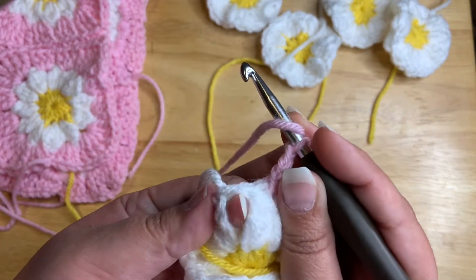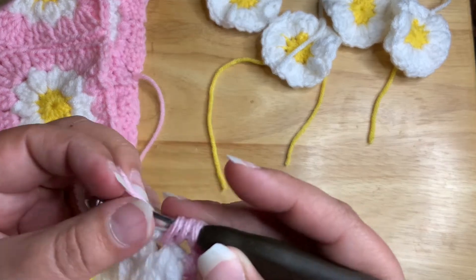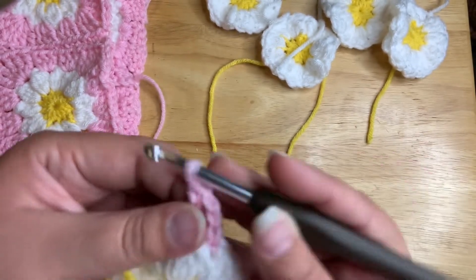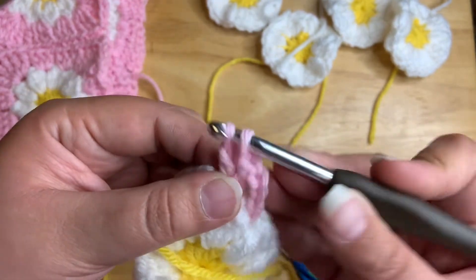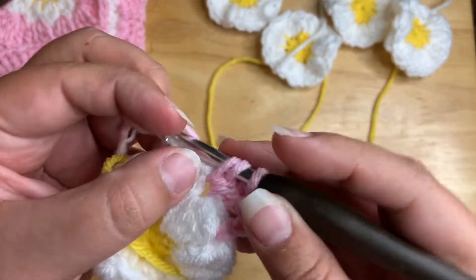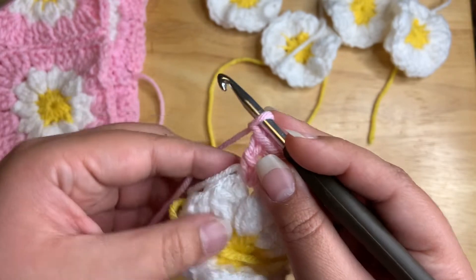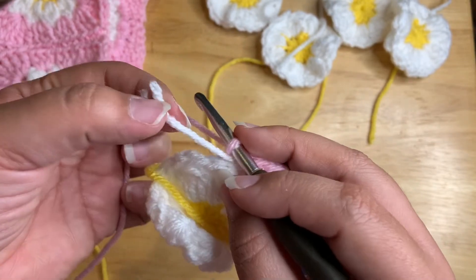Yarn over and I'm going to go into this bump right here. I'm going to do three double crochets into the stitch — one, two, three — and I'm going to chain one. Now I'm going to go into this stitch here, working over my tail.